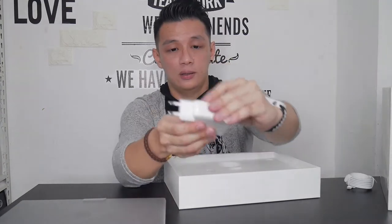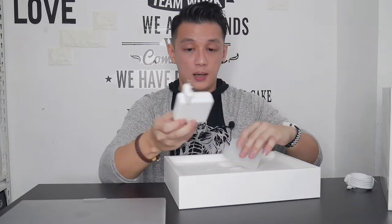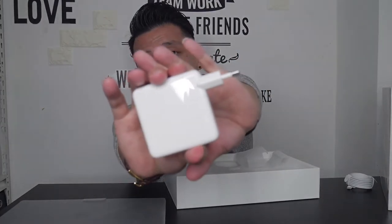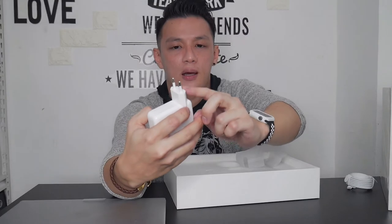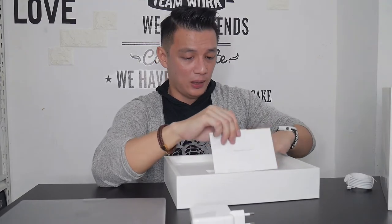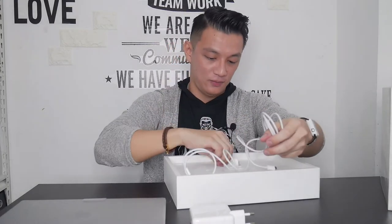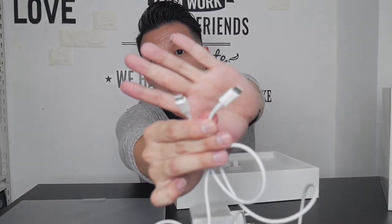Ini kita buka dulu aja. Gimana bukanya? Ini kepala charger-nya. Jadi ini kepala charger-nya udah colokannya bukan yang 3 itu, which is good. Karena ini mungkin menyesuaikan orang Indonesia kan, biasanya pakai kayak gitu. Dan ini chargernya — USB-C tuh USB-C.